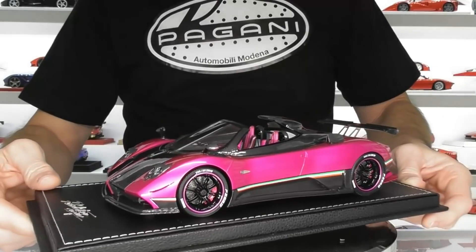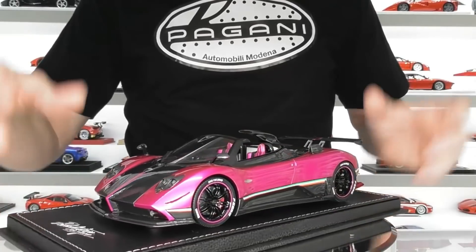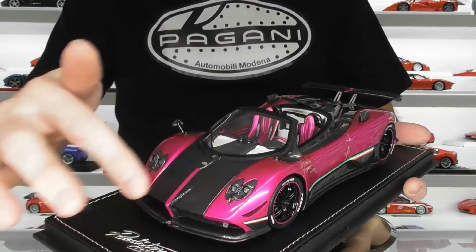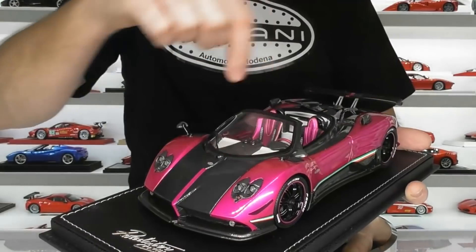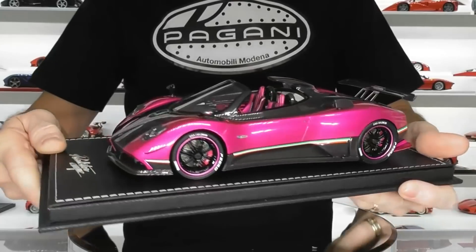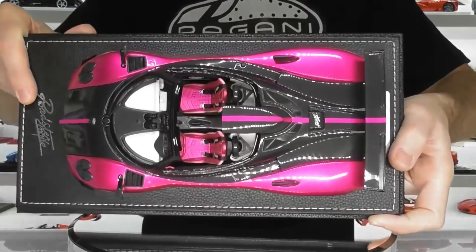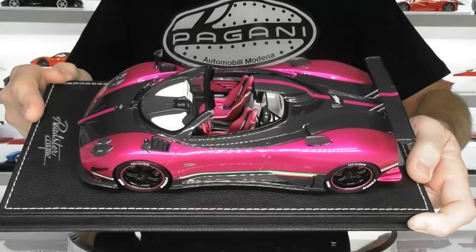I usually have good things to say about Pico models and this instance is no different. Really high quality model. Super glossy carbon fibre on pretty much the whole top of the car — the front splitter, side skirts, and back of the model are all in gloss carbon fibre. The application of this flash pink colour is really something else — it really pops. Not too bad to actually add a pink model car to the collection.